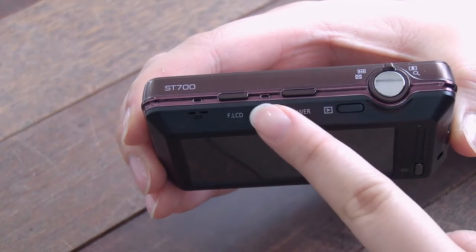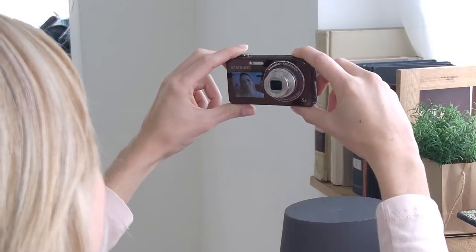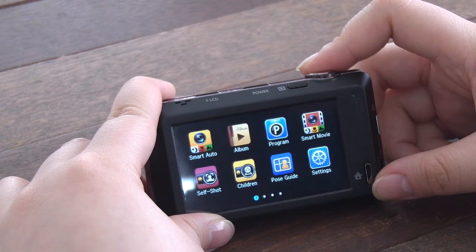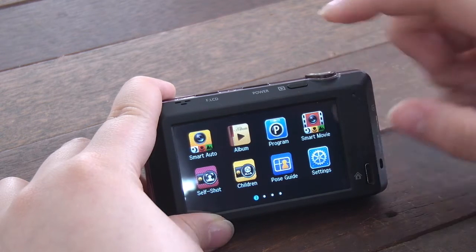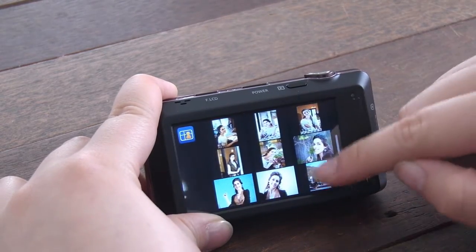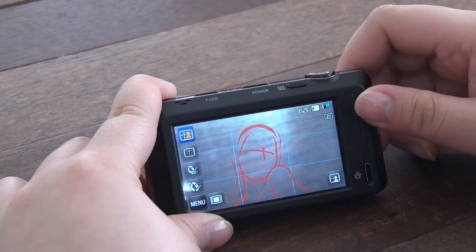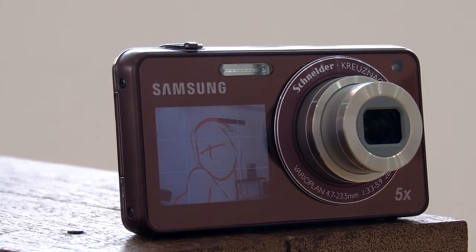The first function is Easy Self Shot. When you push the front LCD button while the camera is off, the camera only turns on the front LCD, so no one can see you capturing yourself on the large back screen. Moreover, the front LCD uses a pose guide to help users capture a perfect self snapshot — showing an outline for a perfect pose so users can pose for great pictures very easily.